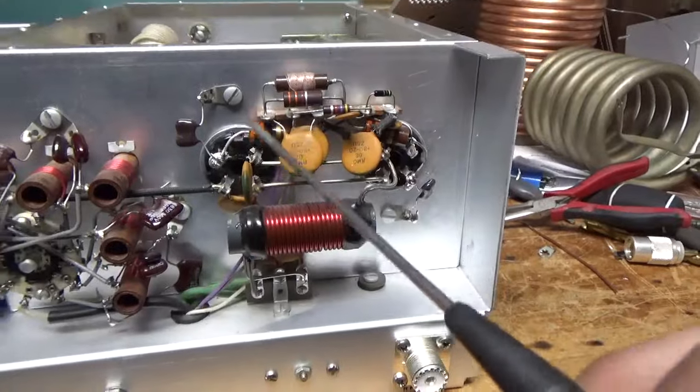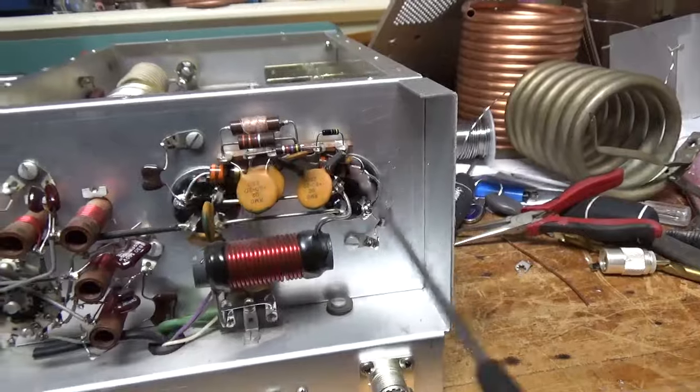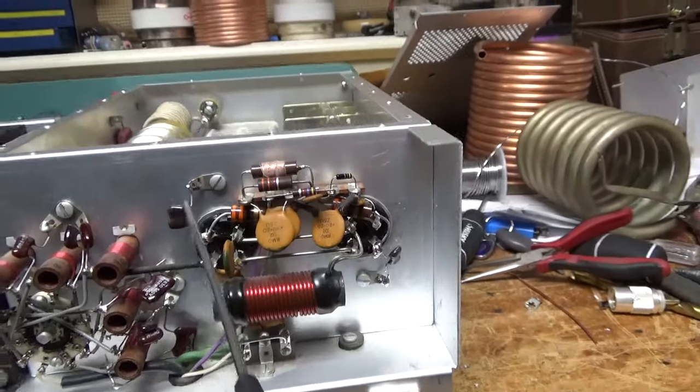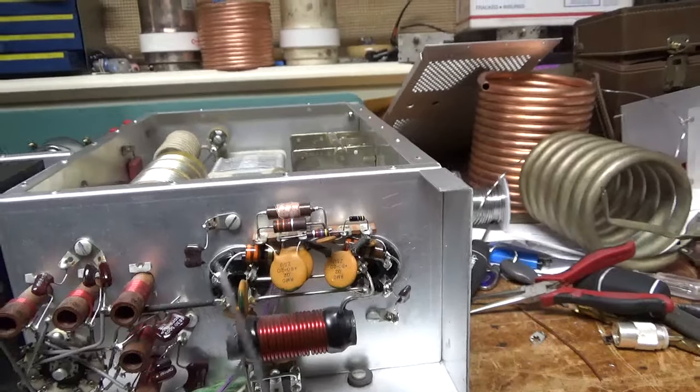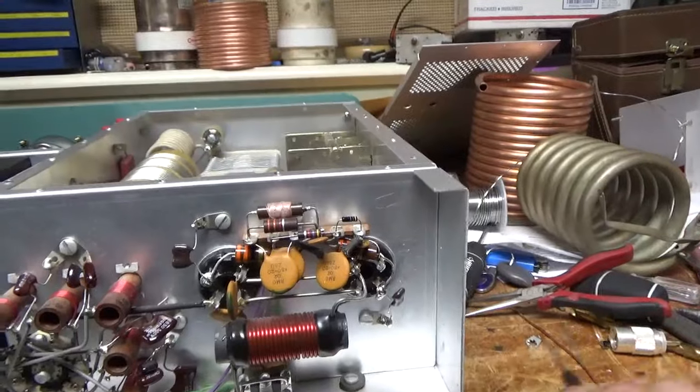I also replaced the 33-ohm resistors — brand new ones here. I just want to keep the leads as short as possible. And also the mica caps right here. Compressed the clips and cleaned the clips. And it's all set.